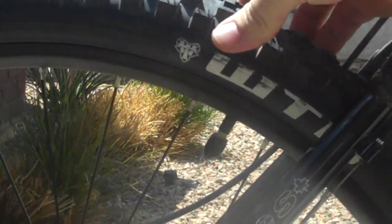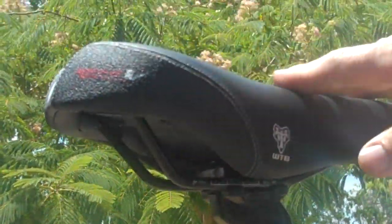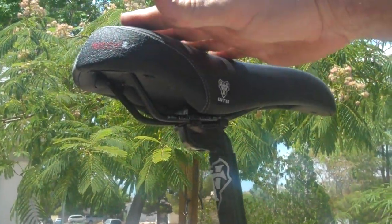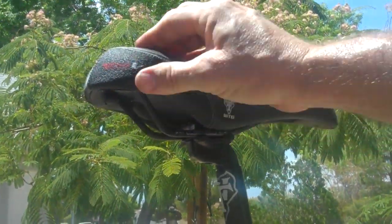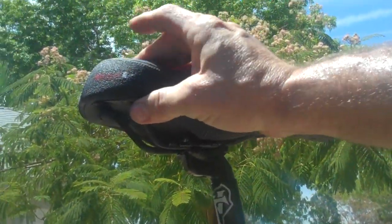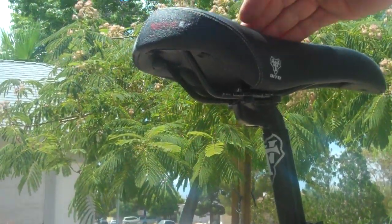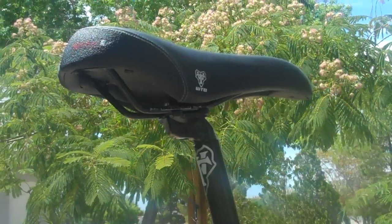Decent tires, pretty soft compound, so they're wearing out pretty fast on the road. The last thing is the seat — I didn't think I'd like it, but after a week or so, after I got used to it, it's actually a really comfortable seat. It's probably just vinyl but it feels pretty soft, it's got a little bit of cush, and it's got the love channel in it for comfort. Get it adjusted right and it's actually a really comfortable seat.